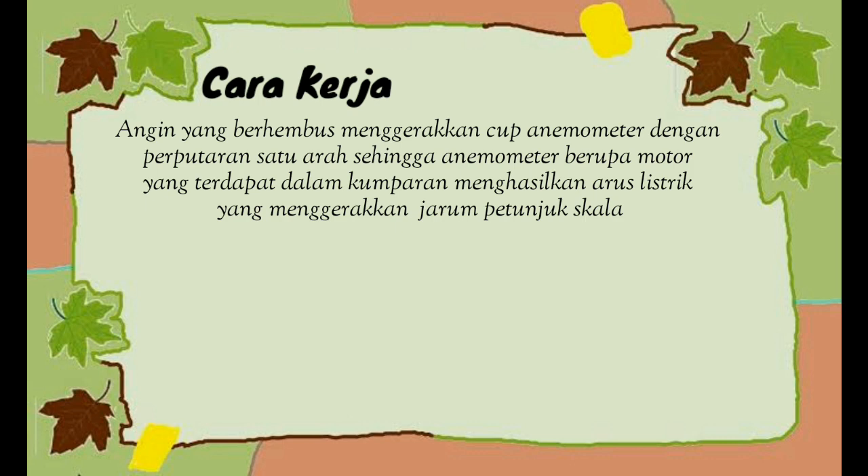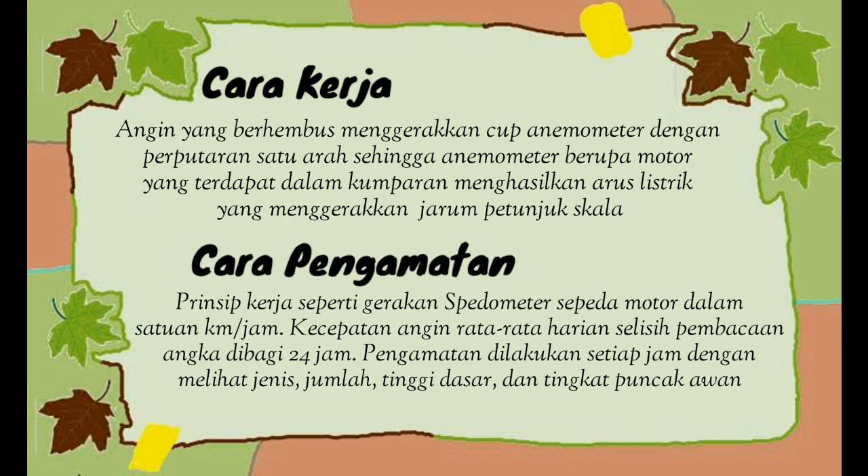Adapun cara kerja dari alat ini yaitu: angin yang berhembus menggerapkan kap anemometer dengan perputaran satu arah, sehingga anemometer berupa motor yang terdapat dalam kumparan menghasilkan arus listrik yang menggerakkan jarum petunjuk skala. Prinsip kerjanya seperti gerakan speedometer sepeda motor dalam satuan km per jam. Kecepatan angin rata-rata harian adalah selisih pembacaan angka dibagi 24 jam. Pengamatan dilakukan setiap jam dengan melihat jenis, jumlah, tinggi dasar, dan tinggi puncak awan.